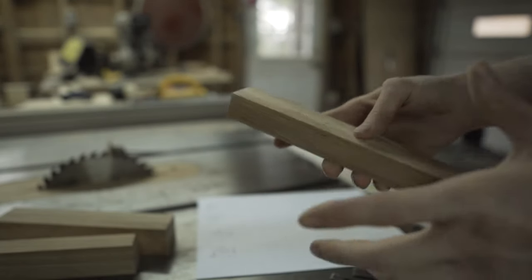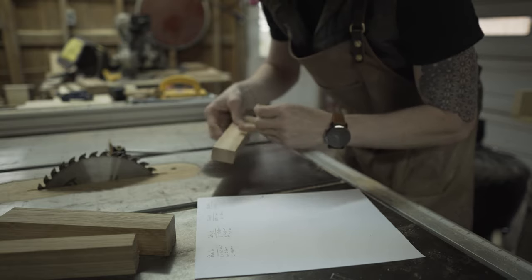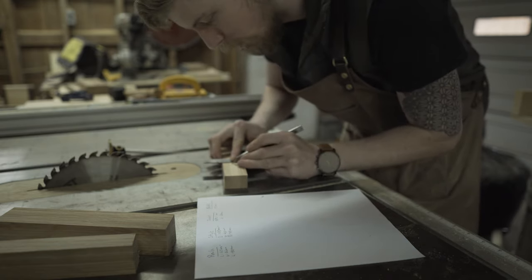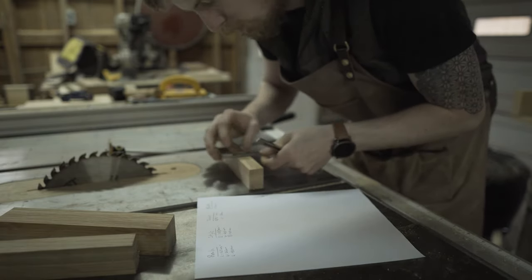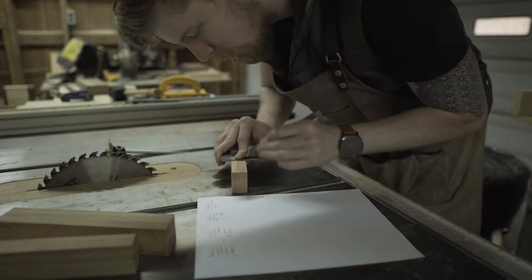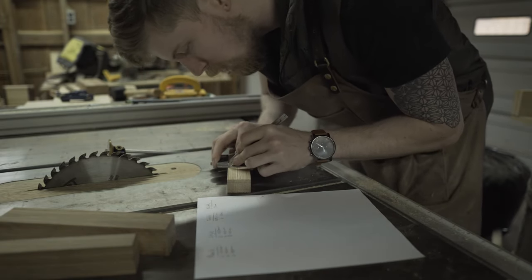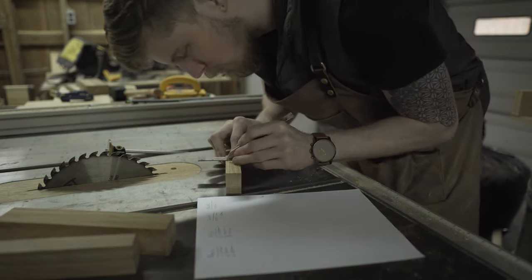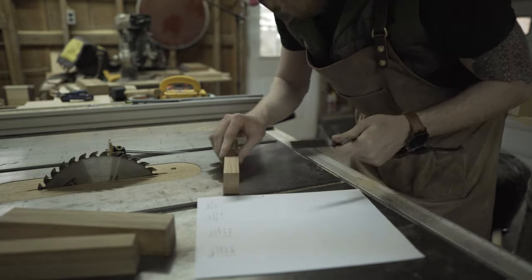I want to make sure I'm registering off the right faces. I've got my face mark here pointing to my edge — I register my square on either the face that has the mark or the face-side face. That gives me a completely accurate line going all the way around, and when I do the last line it'll meet up perfectly if I'm using the right two faces. That's basic hand tool technique. I'll make this mark go all the way around, registering off the right faces, and it lines up perfect.